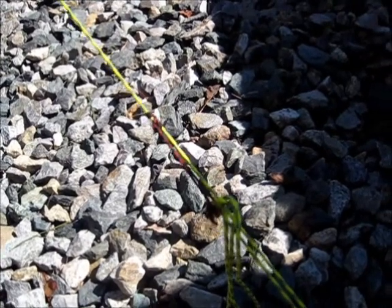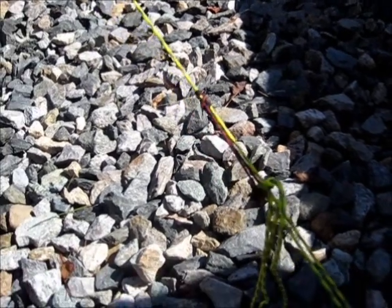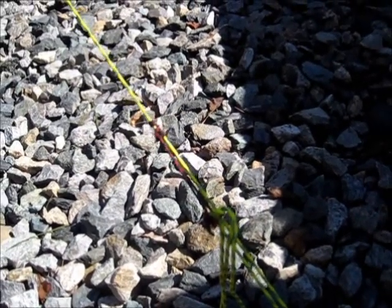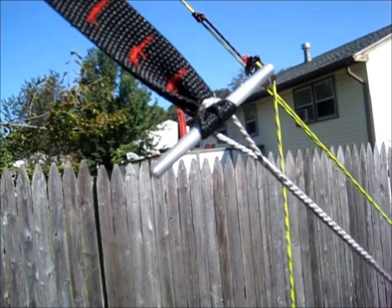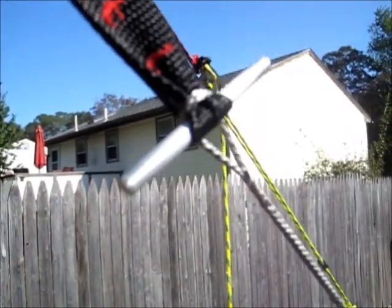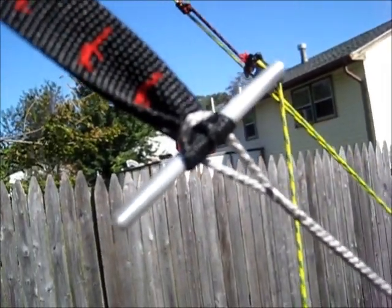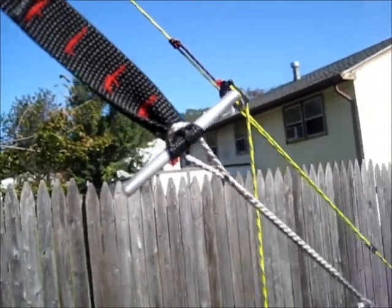Here's a closer look at the tie-outs. I added a Prusik knot to the self-tensioning lines, which gives me more variability in tying off. I'm kind of cramped in quarters here in the backyard so this is a shorter length — all I've got to do is untie that and slide the Prusik up or down. The toggles I'm using to connect the one-inch webbing to the whoopee sling are just a piece of quarter-inch aluminum rod I had at home. Most guys use Easton aluminum tent poles, but this seems to be working fine.